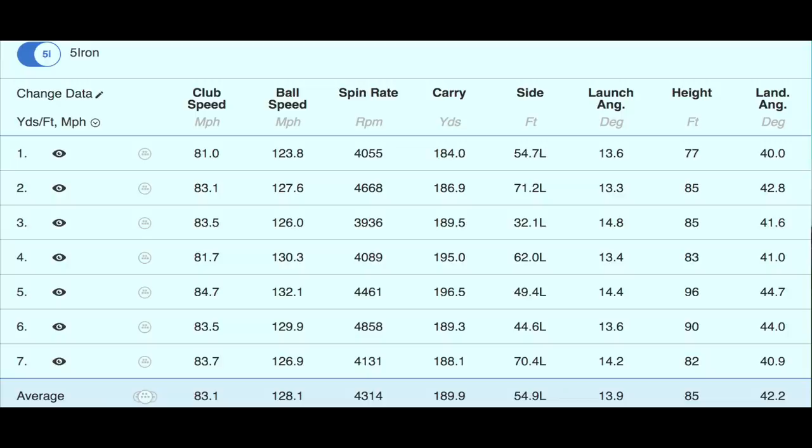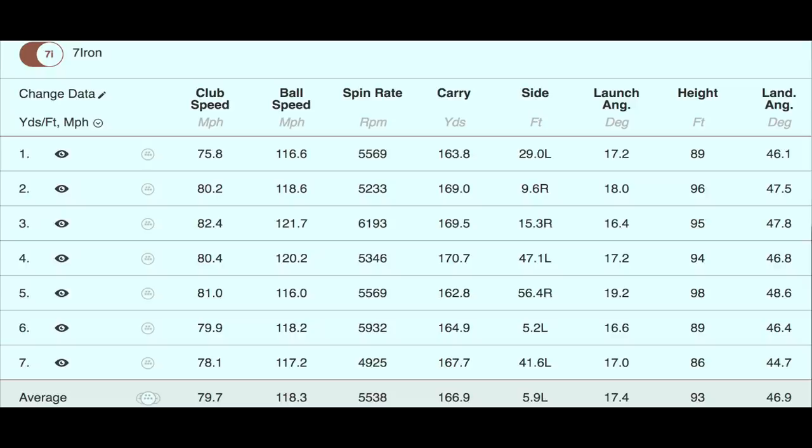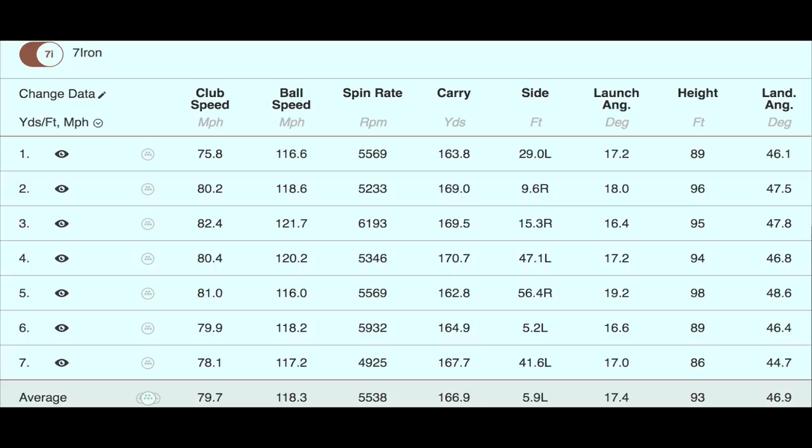The ball data is quite straightforward — distance is where you'd expect from strong-lofted irons. The big standout is that the spin numbers are incredibly good and incredibly consistent. Game improvement irons in general have advanced significantly over the last 18 months in terms of increasing spin and gaining control with fewer variables off the club face. The G710 achieves this impressively — an incredibly high spin number given the strength of loft in these irons.